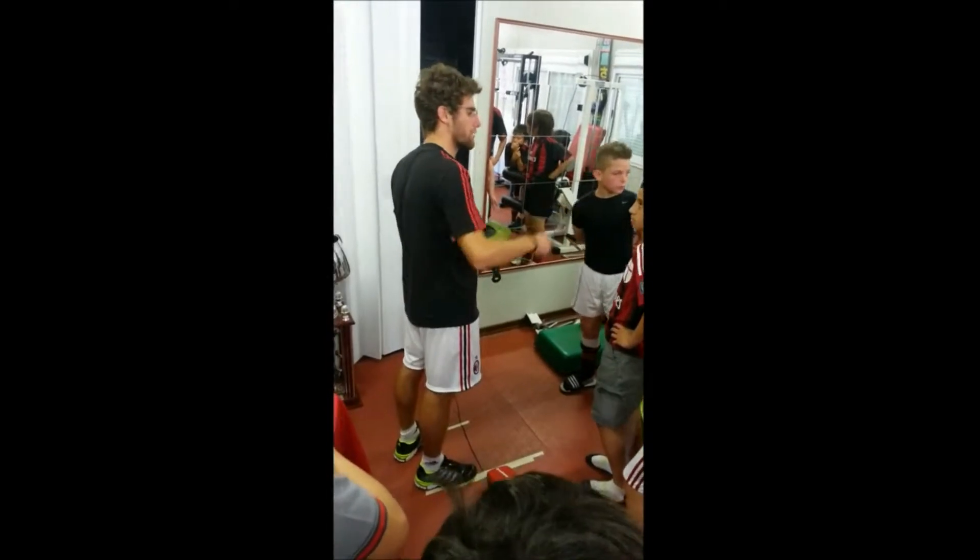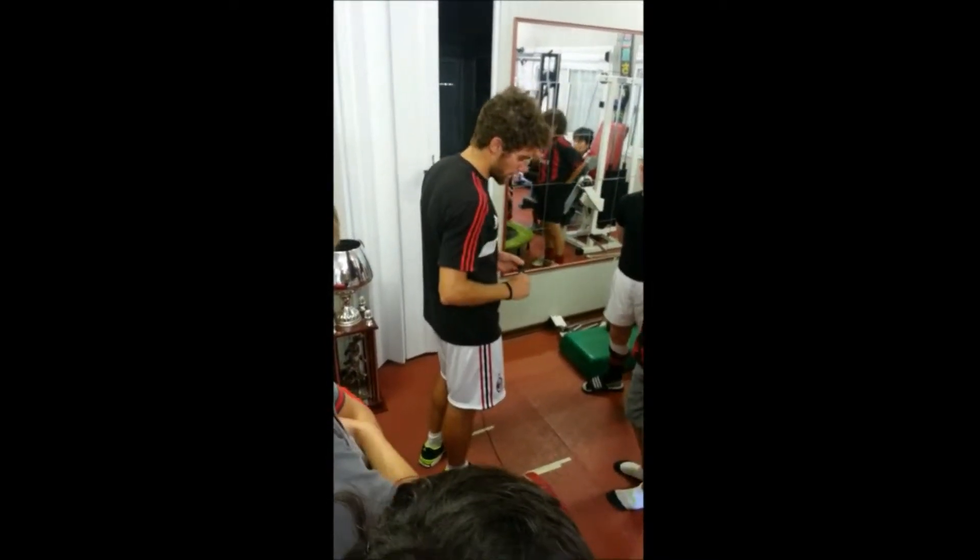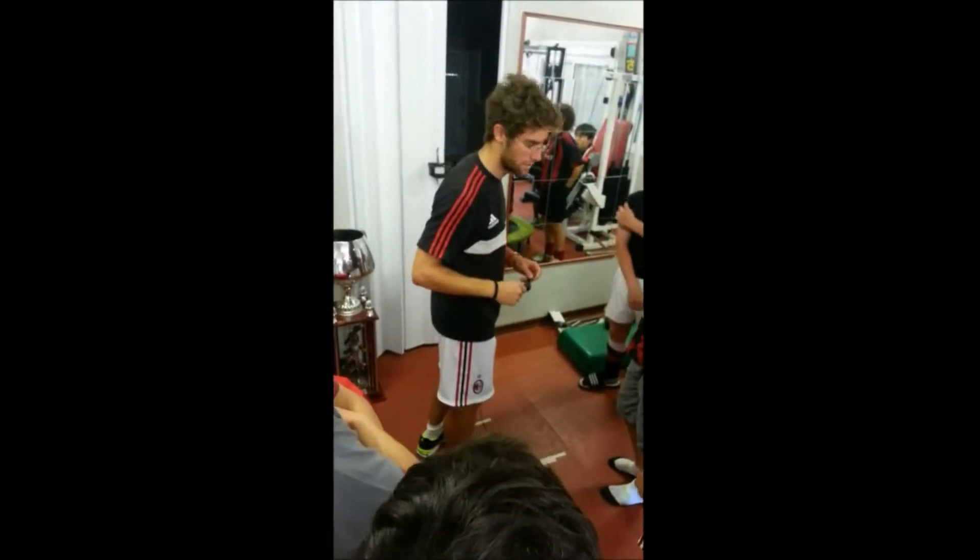Now we will start. What's your name? Ali. Ali already did the test, so you can have a pass to understand better how to do this test.